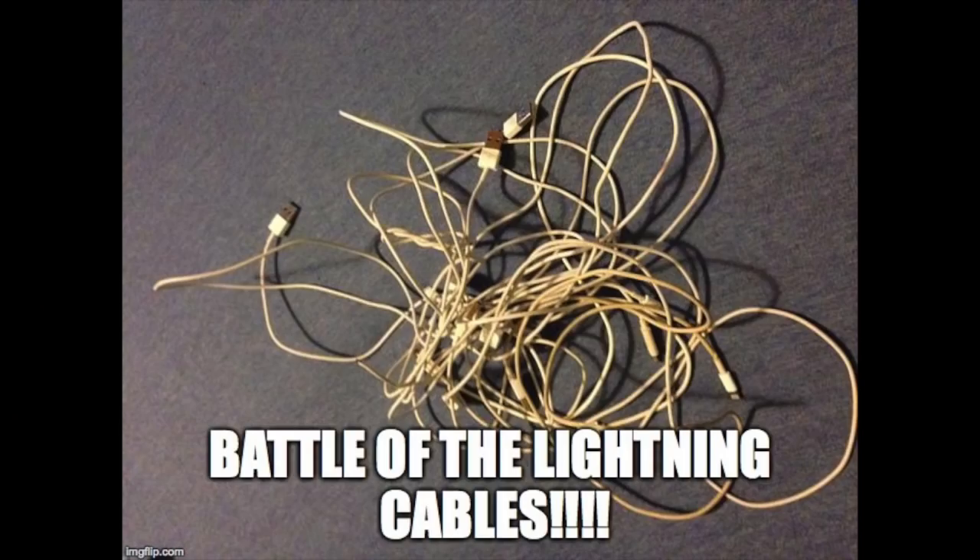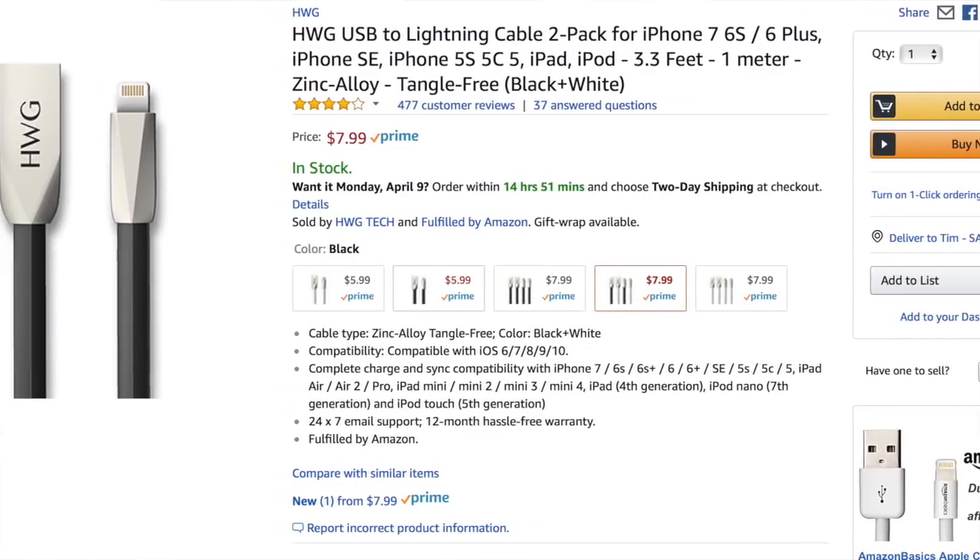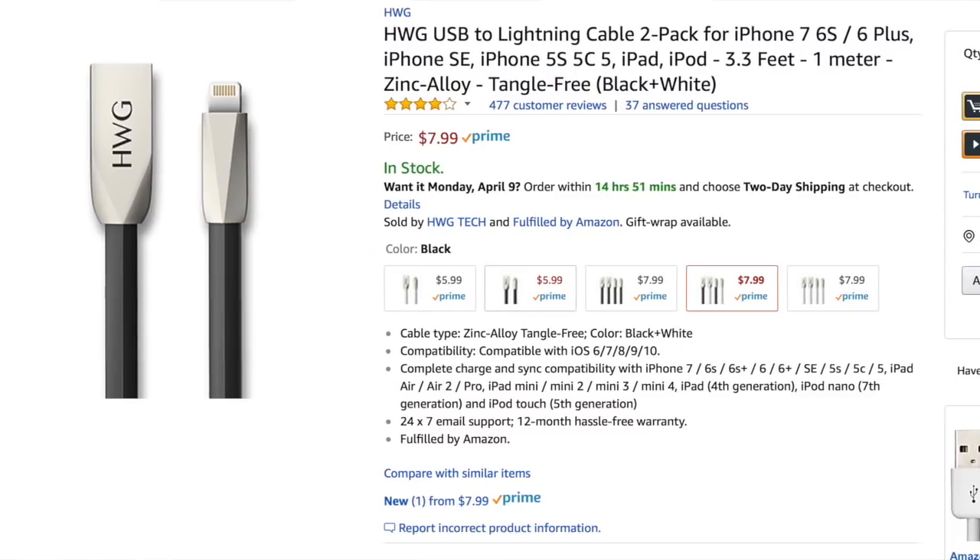Battle of the lightning cables! First up are the HWG lightning cables. I like these cables a lot — I've purchased a few of these over the years. They have brushed aluminum tips which are really sleek, a nice form factor, and the cable itself is flat. It's a little unusual of a design but I like it. These were my favorite lightning cables up until recently.